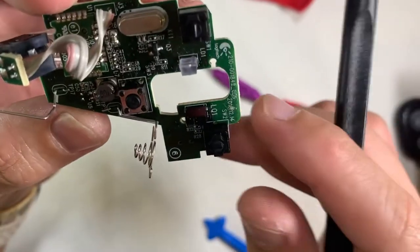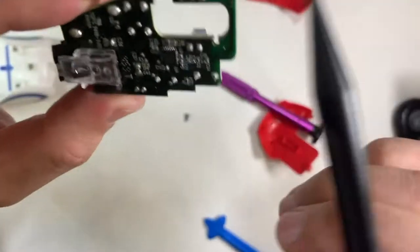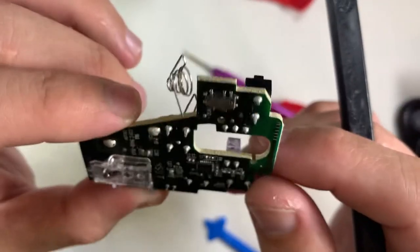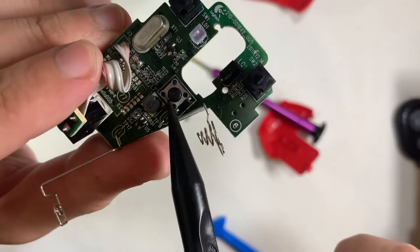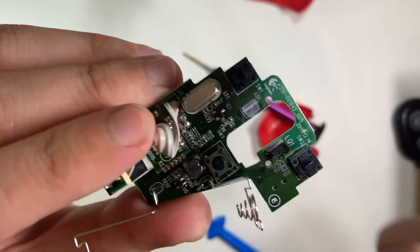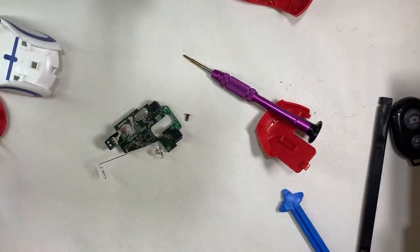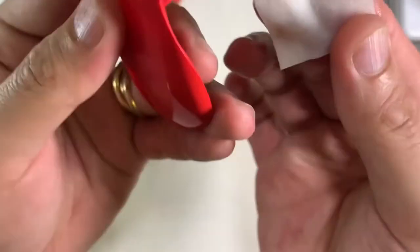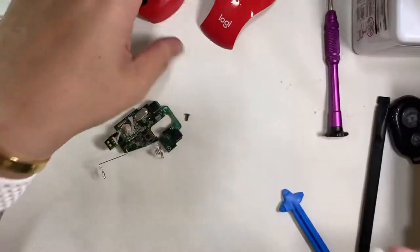I don't have any spare two-pole switches, so I might try my luck on eBay to find some replacements in case I need them in the future. Starting to clean up — I'm using IPA to wipe down the top case and not much dirt was found.